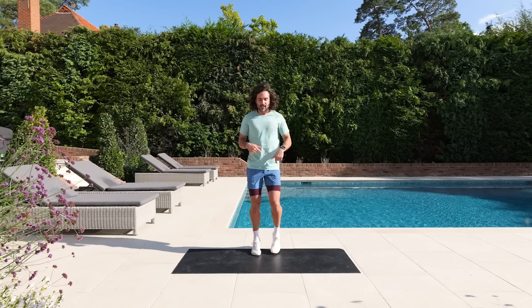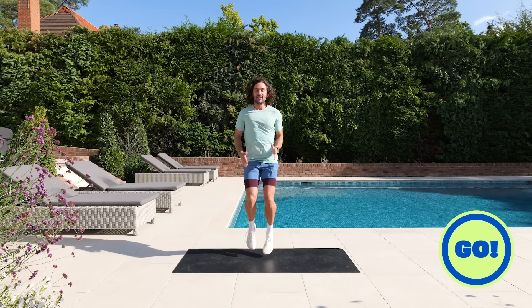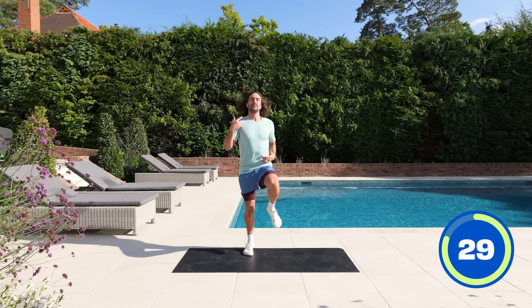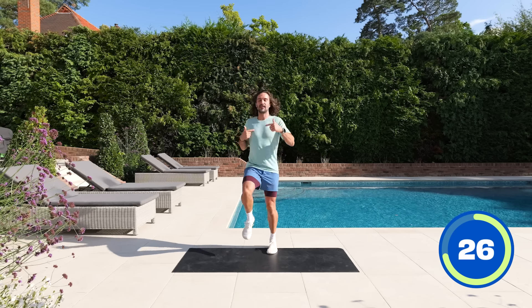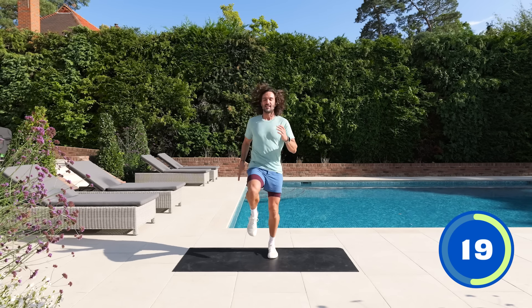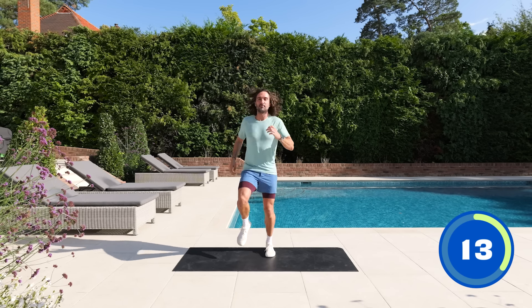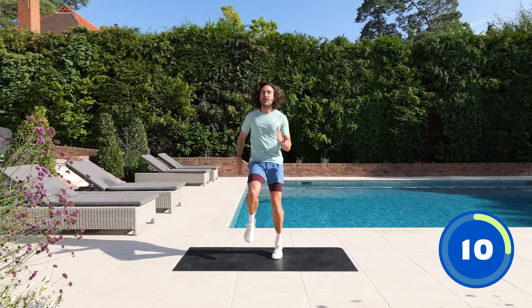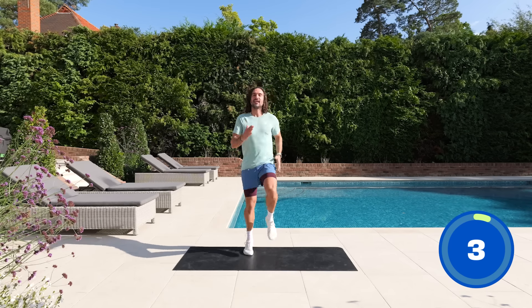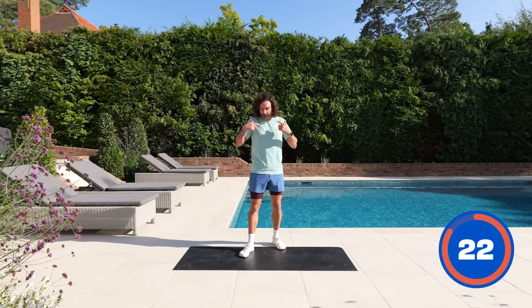First exercise is running on the spot — a nice gentle jog, or lift the knees up higher and sprint. 35 seconds on the clock, then we stop and rest for 25 in between each move. Start slow if you want, and as you wake up and energise, pick up the speed. Knees high — try and lift them above the waist. It's a beautiful day here in Surrey, England. 10 seconds — a little bit faster, come on, knees up high. And rest.